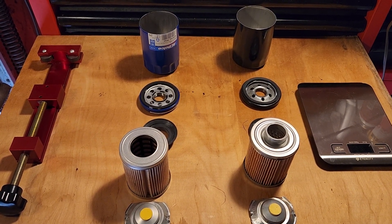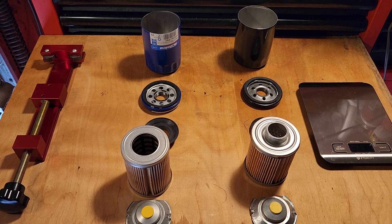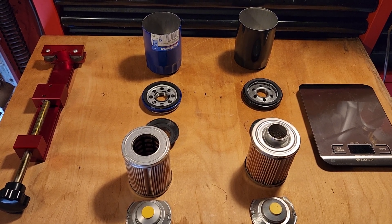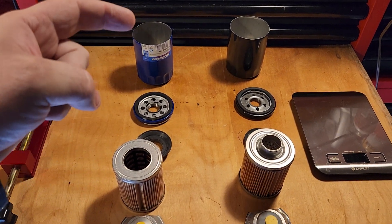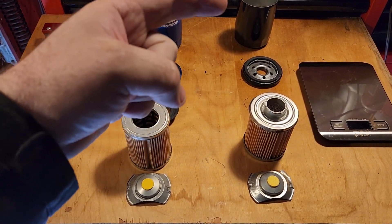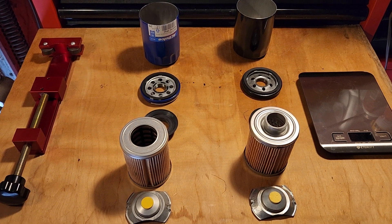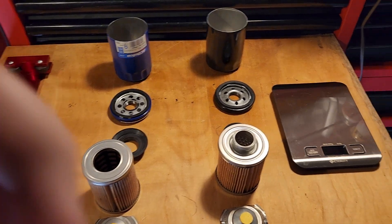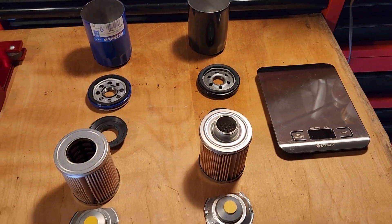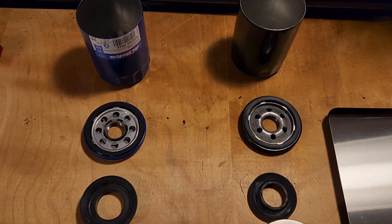Thanks for checking out the Oil Filter Dudes YouTube channel. On this channel we're going to cut open oil filters and take a look inside. Every video you will see me cut the filter open and lay it out with no cuts in the video, no editing, so you know that filter came out of that canister. I will weigh them before I cut them open and I will spot out any obvious differences.